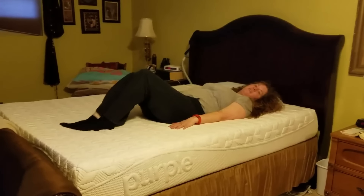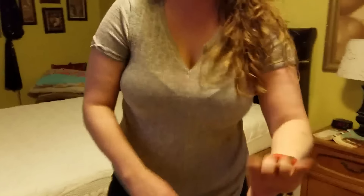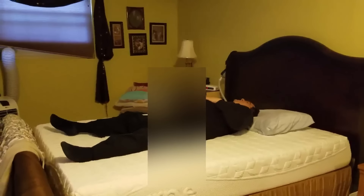It feels different — I don't know how to explain it. It feels different. I really like the way that I just fit on the bed. It's not too firm, it's not too soft. Rolling over it, you sink right into it. Like the areas that would need more leeway — your hips, your waist, those types of things, your shoulders — it's nice and soft. Very... we'll have to see.